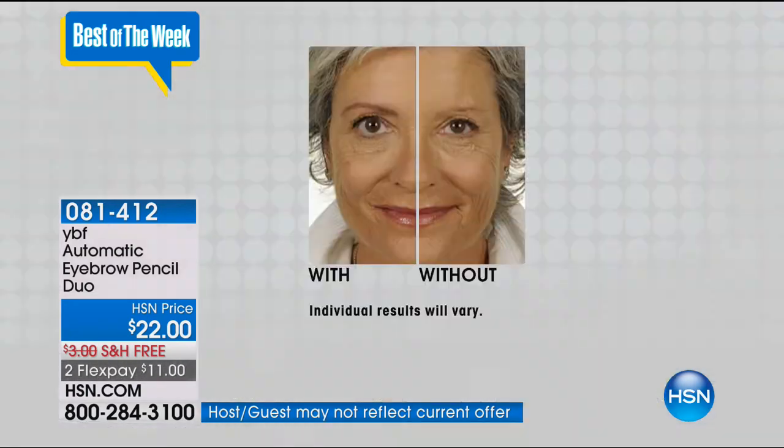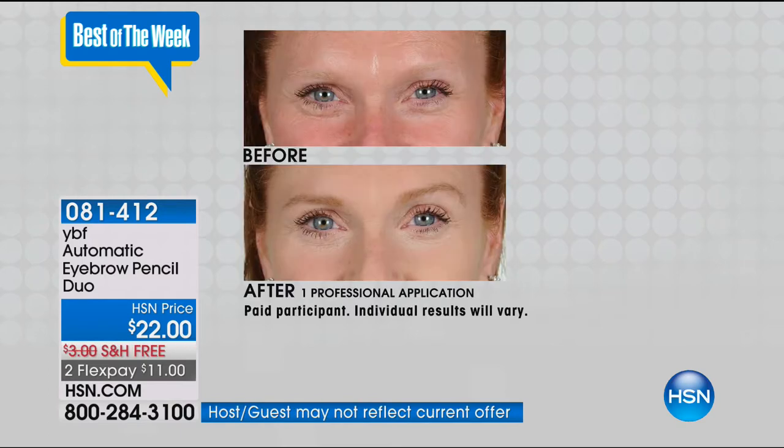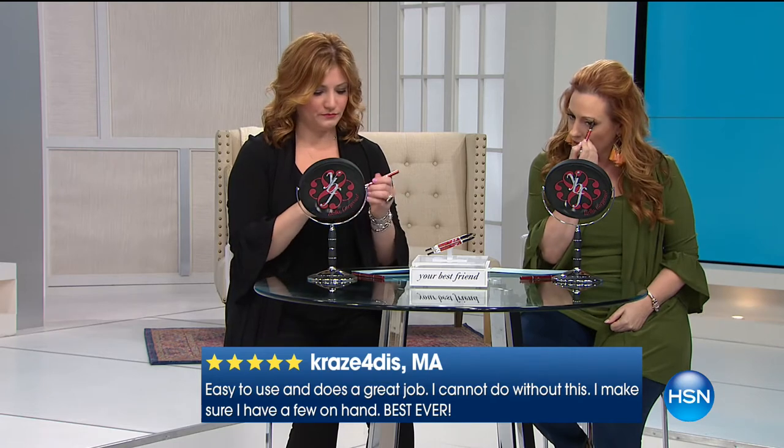Do you have brows like the before - are they thin, have you over-tweezed, over-plucked? Back in the 80s or 90s we had that really thin brow. I graduated high school in 1980 and I over-plucked - I had little commas. And as I've gotten older, they seem to be getting lighter and lighter. But all you do is fill that in. This is one of those desert island products for hosts.